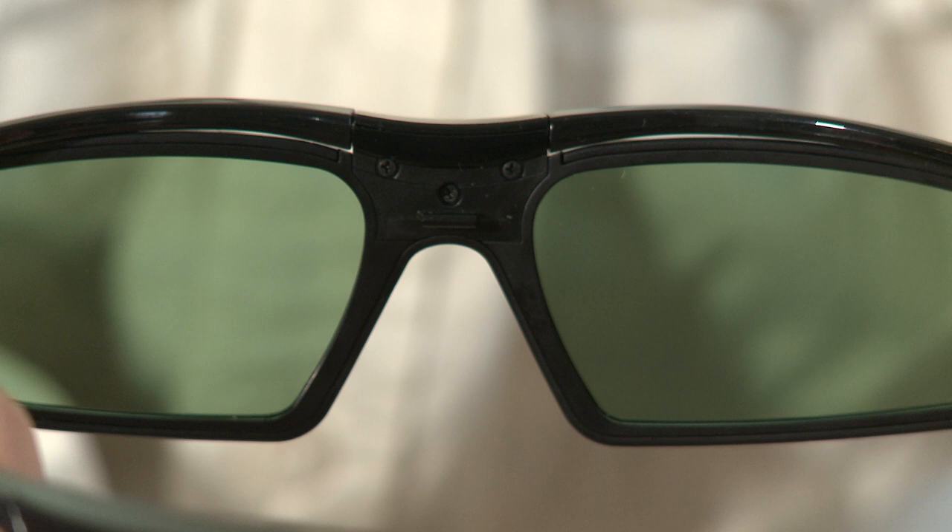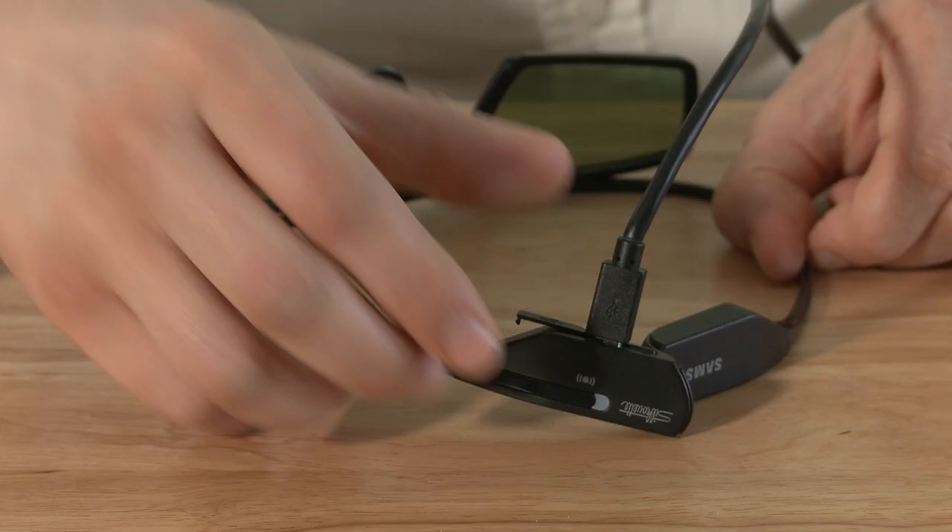When I plug them in, they appear to charge, and they work while plugged in, but when they're unplugged, they never work. The fact that they work when they're plugged in but don't work when they're unplugged makes me think the problem is battery related.